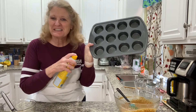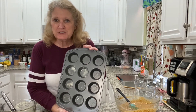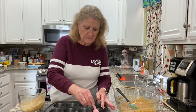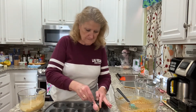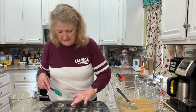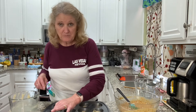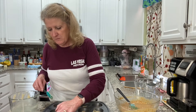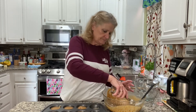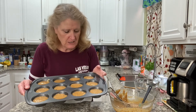I'm going to spray the opening of these muffin cups real good to make sure it's easy to get them out. Now we want about a tablespoon of this glaze mixture into each one of these little cups, and I want to sort of even it out around the bottom. Let me know if you've tried these at Mimi's in the comments section — it used to be one of my favorite places to go, especially for breakfast. These are going to go into a 350-degree oven for about 15 to 20 minutes. We'll see you back here when they're all done.